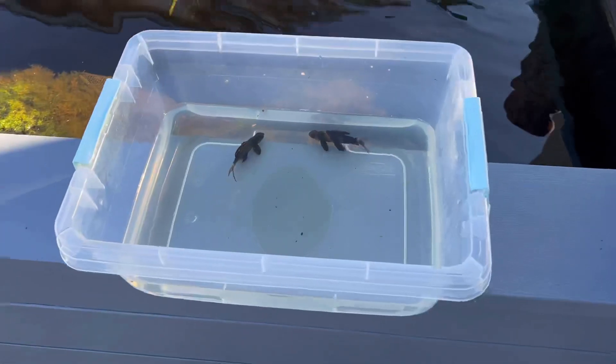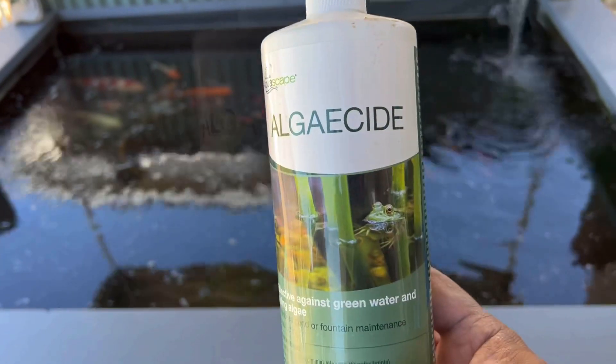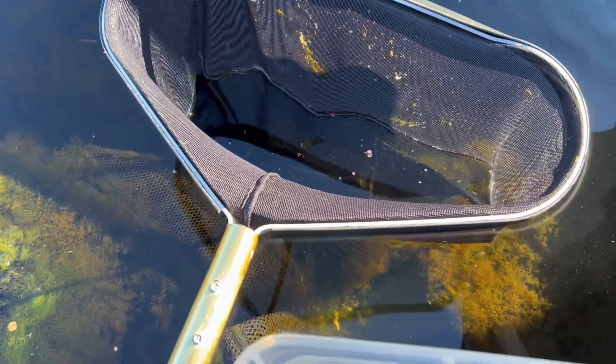Upgrades on the above-ground pond. Look at that beautiful red circle. Algaecide by Aquascape. Shout out to Ciche. Guess what's in the net? You can actually see it right there. Look at him swimming around. He's looking really good.